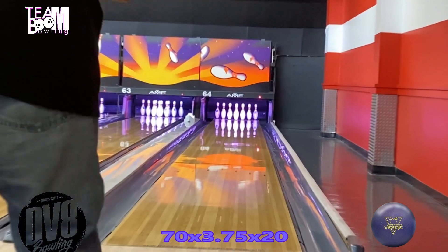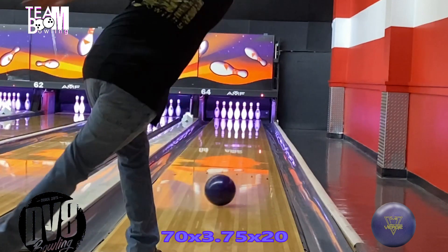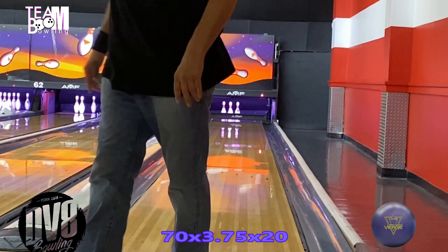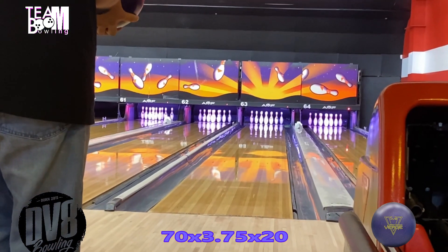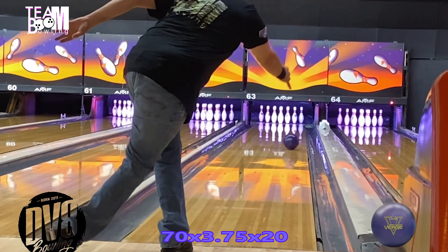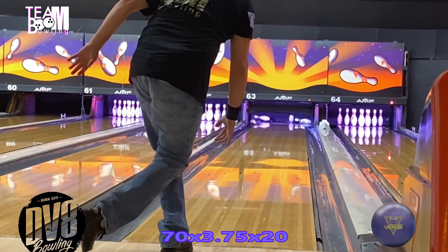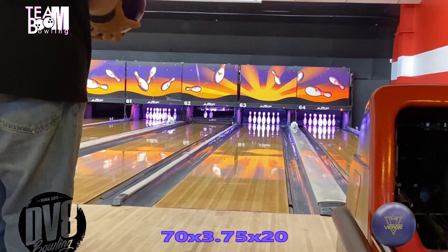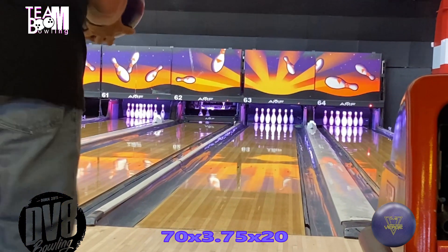I drilled these two up for the one-two punch and it can't be any better — it's the perfect one-two punch. If symmetrical is working for you in your house, these two balls are just perfect to be able to go from the solid version straight to the pearl version.